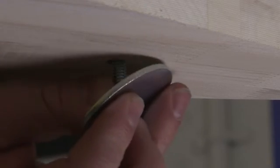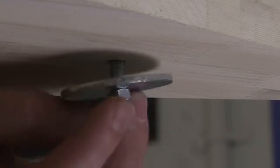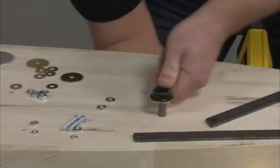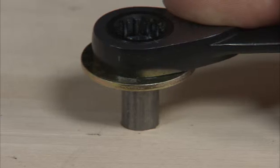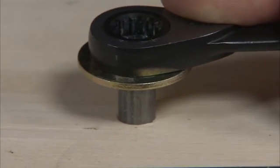After you've done that, place a fender washer on the machine bolt against the floorboard and install a 1/4 inch nut on top of the washer. Tighten the bushing assembly until the bushing end is flush with the floorboard. Then remove the nut, machine bolt, and washer. Repeat those steps for the second stabilizer bushing location.